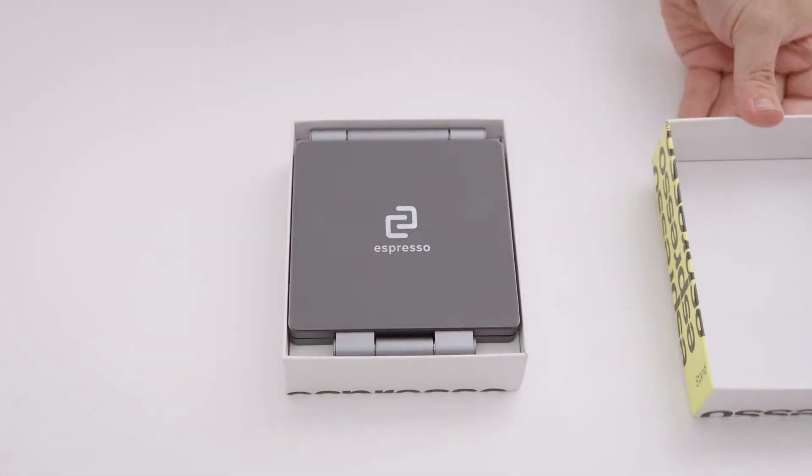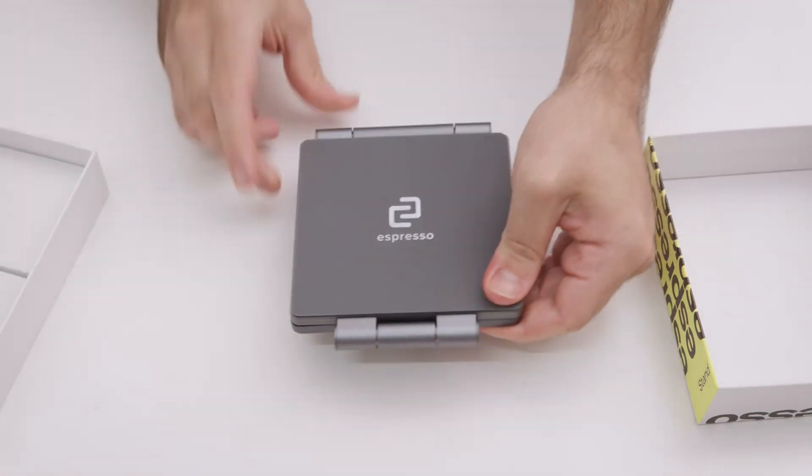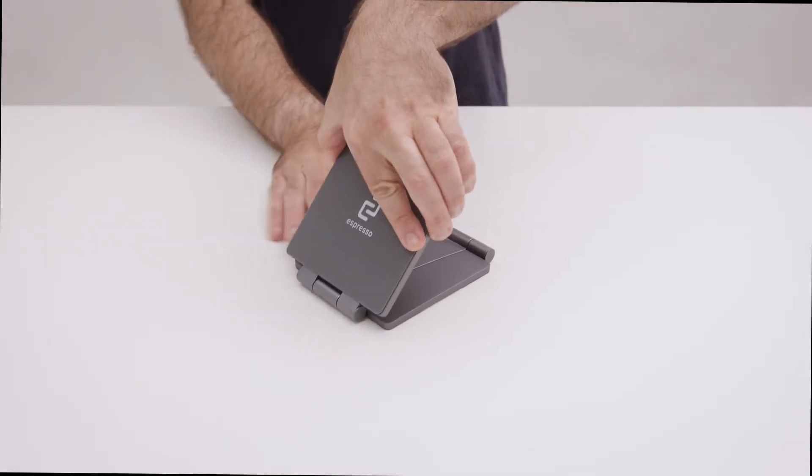Remove the espresso stand from the box and place it on a flat surface. Hold the base of the unit whilst extending the stand.